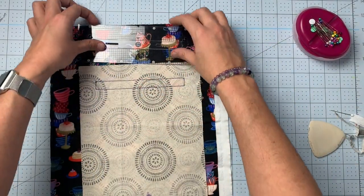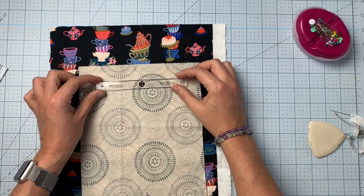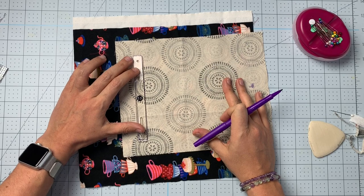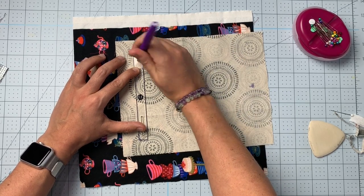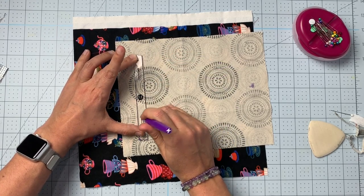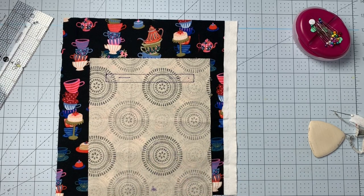This piece has markings on it — dots and slashes — and that is so you can mark your cutting lines. You take this piece, line it up with the stitching you've just done, put a dot in the dot and a line in the slash.